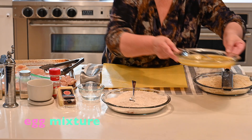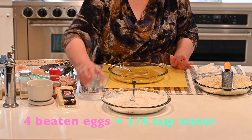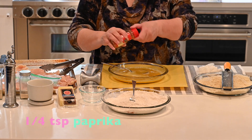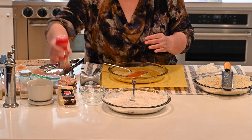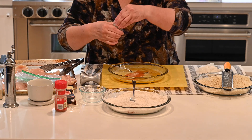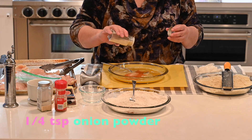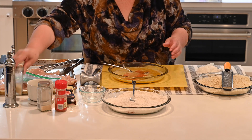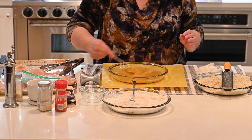The next one is going to be eggs. For the amount of flour that I have, I used four whole eggs and added about a quarter cup of water. Then repeat with the seasonings — a sprinkle of paprika and garlic powder, about a quarter of a teaspoon of the seasonings to the egg mixture. That's your egg mixture.